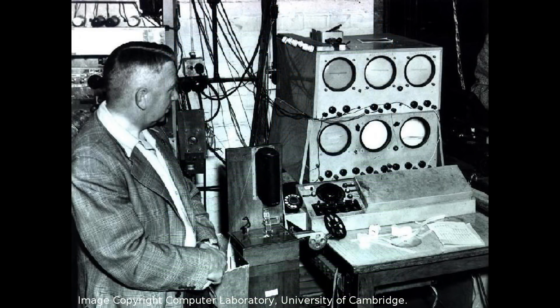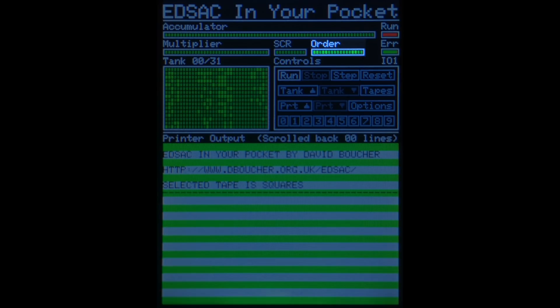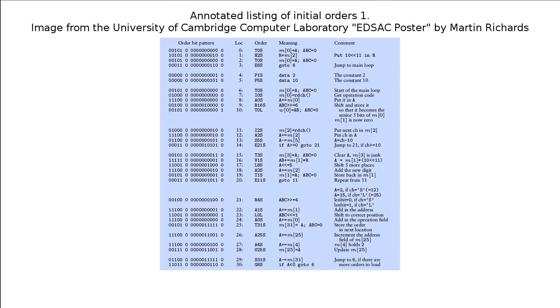On the original EDSAC, these registers could be displayed on a CRT on the operator's console as a series of dots. Also in this part of the screen there is a display of the current order being executed, an indicator to show whether the simulation is running, if it has encountered an error, and which set of initial orders are in use. Orders in EDSAC terminology are what we would now call instructions, and the initial orders are the program that the machine runs when it is first started — what we would now call the boot code.